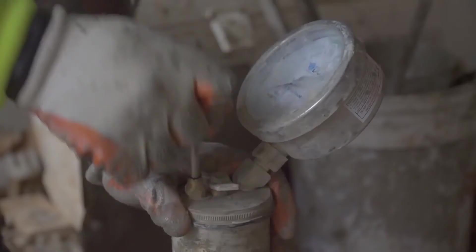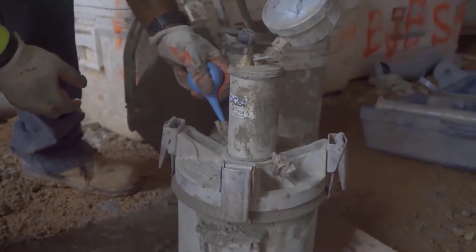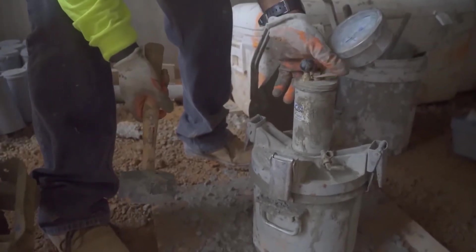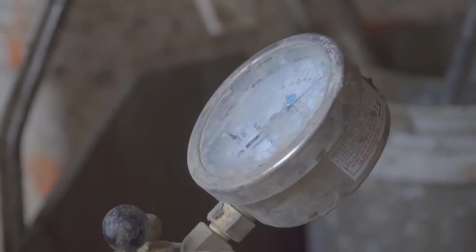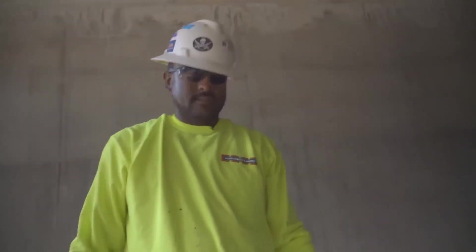Once we finish, we'll put our lid on top of it, put our air in it, shoot through to get all the air bubbles out of the concrete, and then pump it up to our initial reading. Once we get there, we'll close our petcocks. This one is four to six, and it's actually 5.5, so it's within spec. That's good.